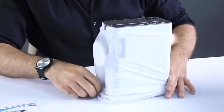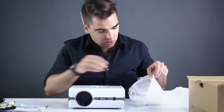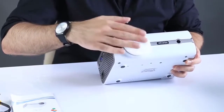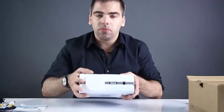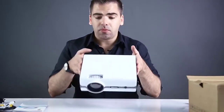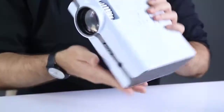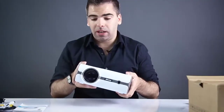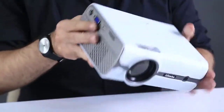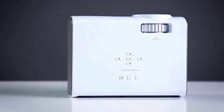Here is the Alphawise A1 projector. There's a plastic cap you can use to protect the lens. It's a small device — very lightweight for its size; you would guess it would be a little heavier but it's not. It's very light, very sturdy, with nice construction materials. It just looks nice and subtle.